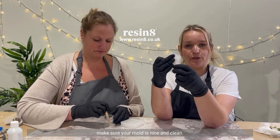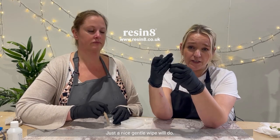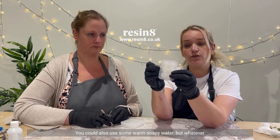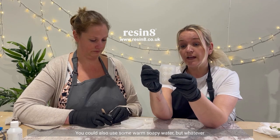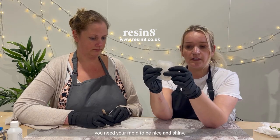First of all, you're going to want to make sure your mould is nice and clean. You can use a wet wipe, but don't be scrubbing it hard. Just a nice gentle wipe will do. You could also use some warm soapy water, but whatever you do, you don't want to scrub it because you need your mould to be nice and shiny.